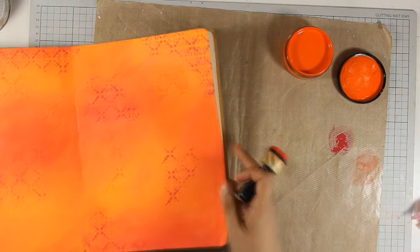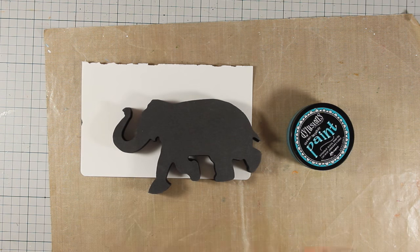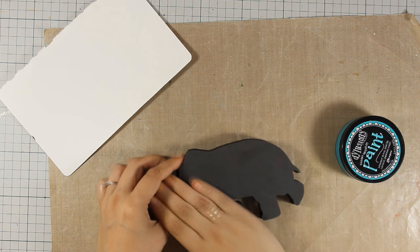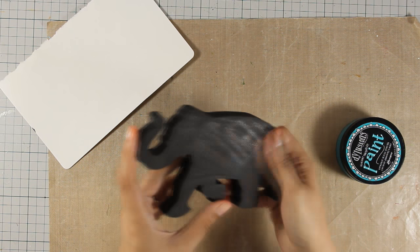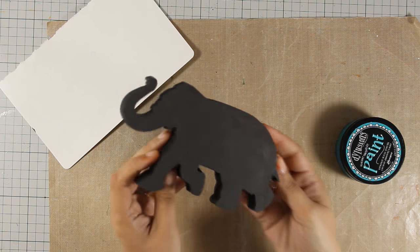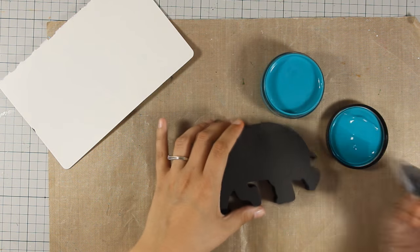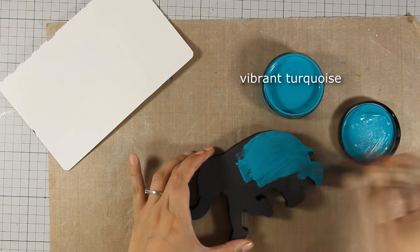I'm happy with how my background looks and I am going to work with my elephant. When you are working with foam stamps it's always nice if you spray a little bit of water before you start applying your acrylic paints. This is going to help the paint stay only at the surface and also make your life easier when you try to clean the stamp.